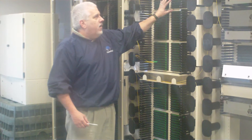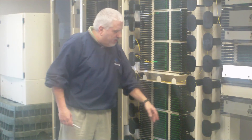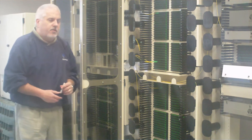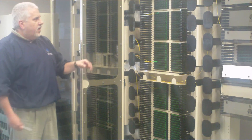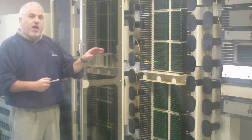In this example there are six 288 bulkheads populated with Clearview cassettes. Because it uses our cassette it is possible to do a lot of grow-as-you-go with scalability and modularity.